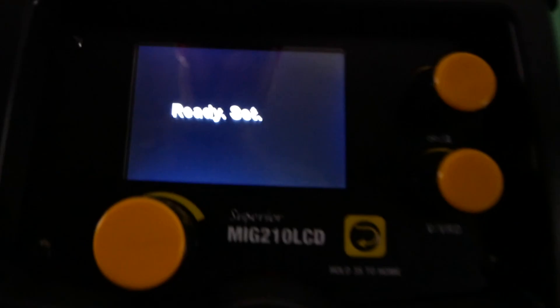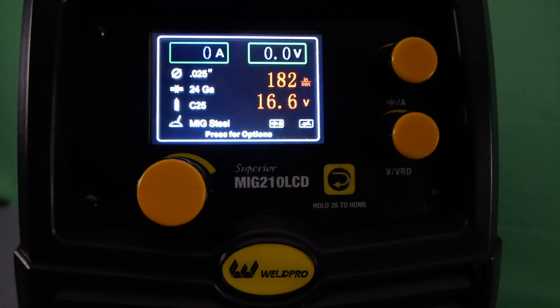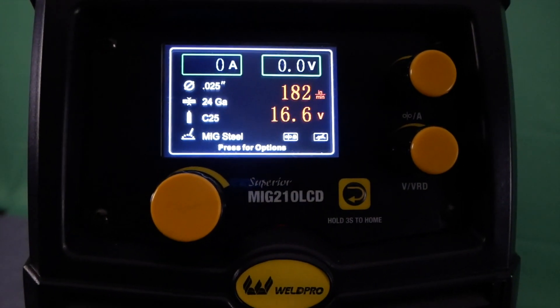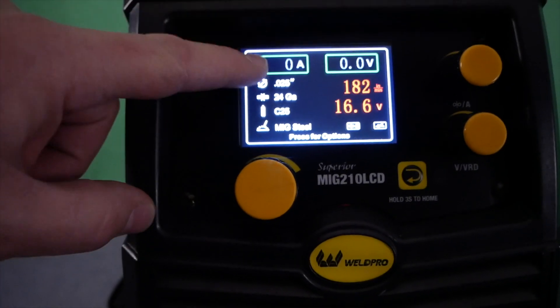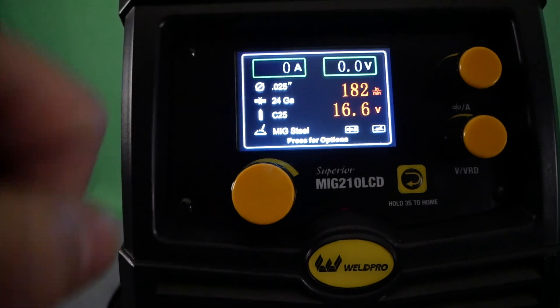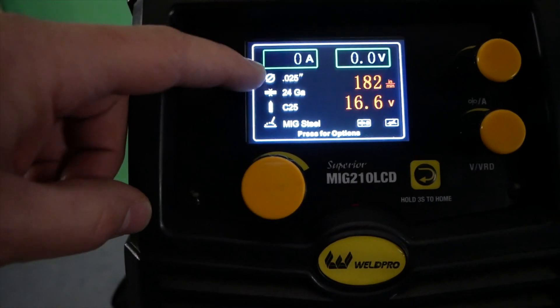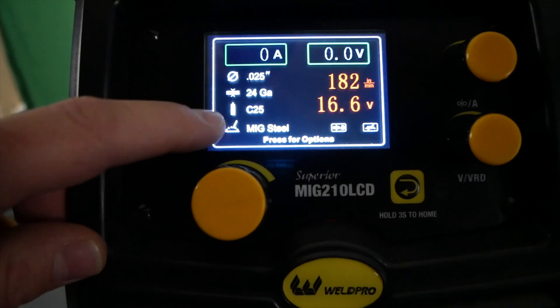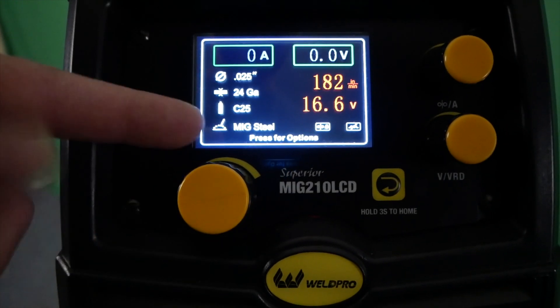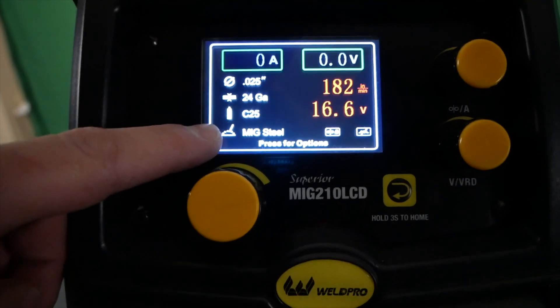The new color LCD display isn't the only cool thing about the MiG-210 LCD. I'm going to dive into the menu so you guys can see exactly what options this machine will give you. The color LCD display shows you your current amperage and voltage readout. There's also an instant display on the left that shows you your material thickness, the gas that you've selected, your wire size, and the current process you're running.